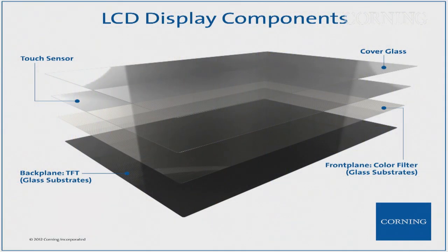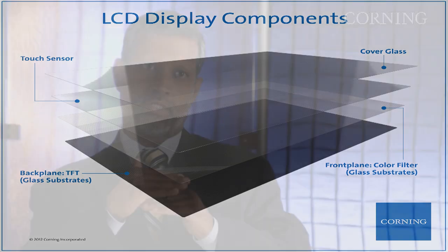Let me talk a little bit in general about the stack of glass that we talk about in display. You start with the back plane where the TFT, thin film transistor, is made. Then, if you have an LCD display, you have a color filter layer that's also made on glass. And in between rests the liquid crystal. And that's your actual display.